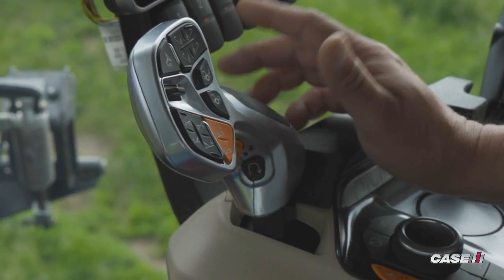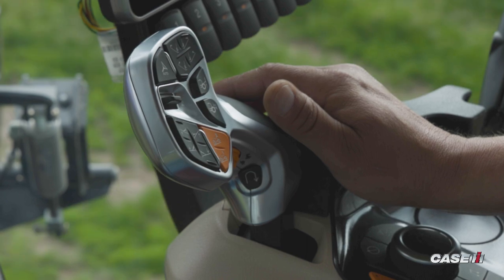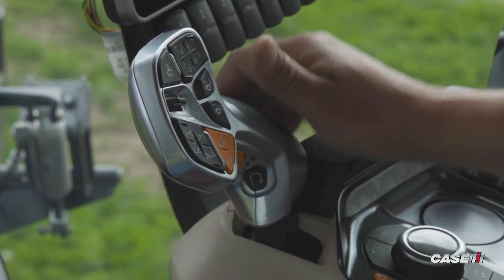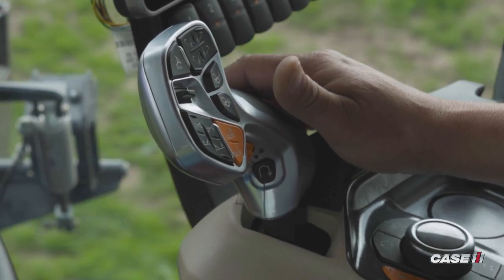I simply hit the quick shuttle button and now I am propelling the machine in the forward direction. That forward and reverse shuttle speed was preset in my Pro 1200 display. That is an overview of how to drive the 50 Series Patriot Sprayer.